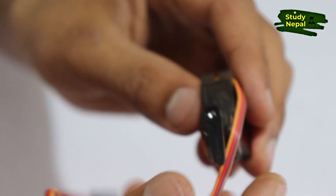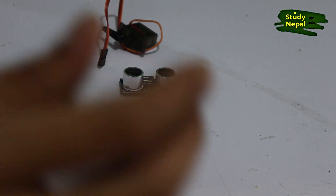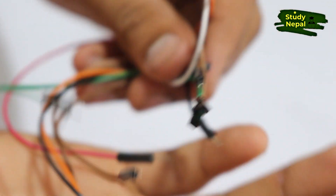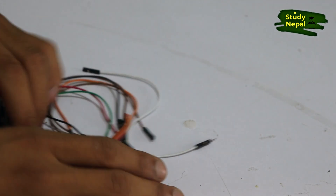You also need a servo motor. This one is a servo motor having three pins. You need this in our project as well. You also need some jumper wires to connect the ultrasonic sensor and servo motor with the Arduino and battery. Now let's connect these components with our Arduino.